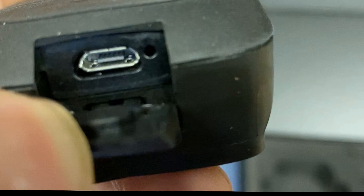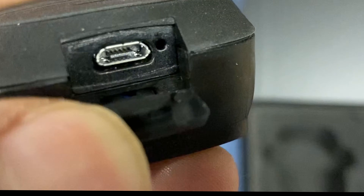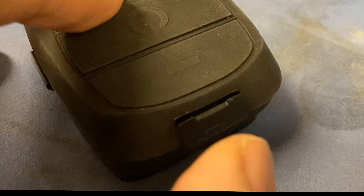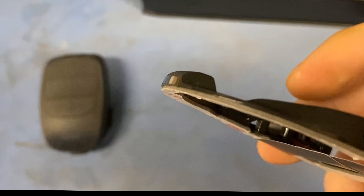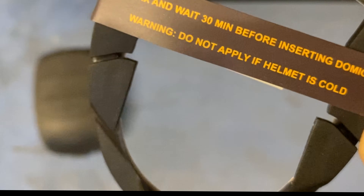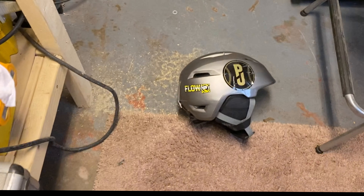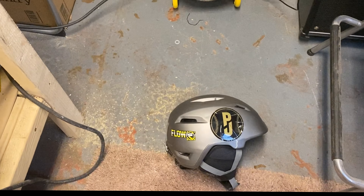It doesn't really come across on camera, but with my eyes that looks like an old USB socket - it's all scuffed up. That doesn't shut very well either. It's already preempted that one. So what I'll do is give it a bit of a charge because I'm not sure how much charge it's got in the box.